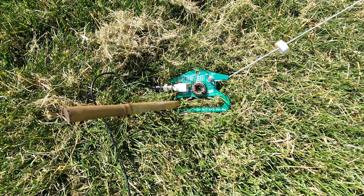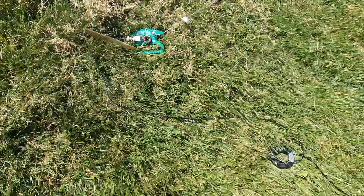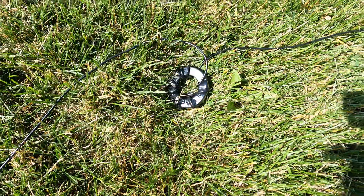If you watch my kit video that's coming up — on what I keep in my 705 bag — that bamboo stake is one of the items. I've got the antenna on a piece of 15-foot coax with a ferrite core, 10 wraps around that, and over to the IC-705.